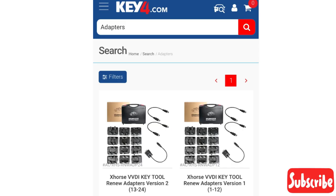If you want to go ahead and purchase your adapters, you can purchase them at key4.com. Si quieren comprar los adaptadores, los pueden comprar aquí en key4.com.